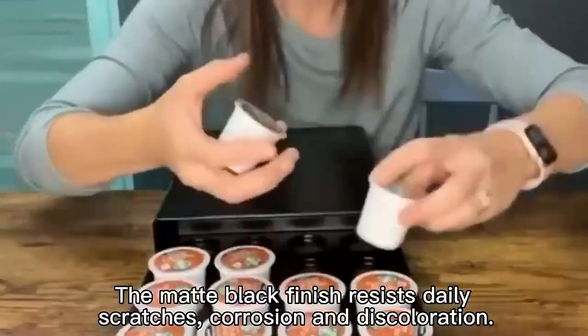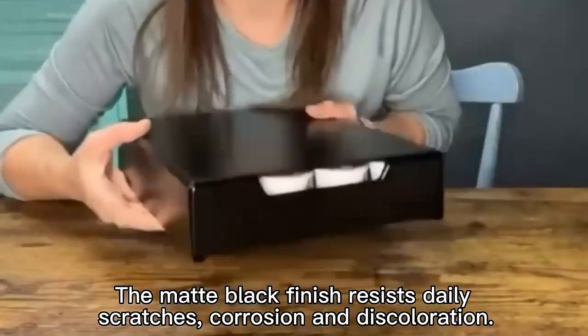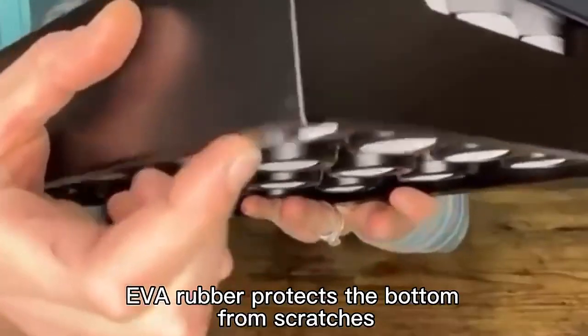The matte black finish resists dealing, scratches, curl, and discoloration. UVA rubber protects the body from scratches.